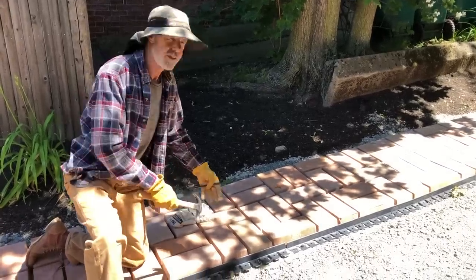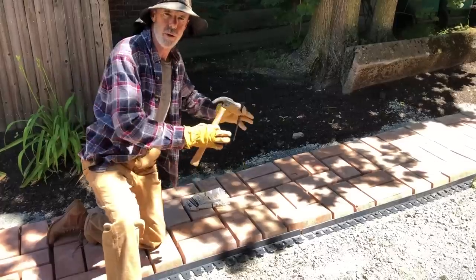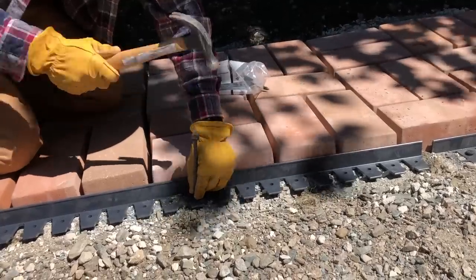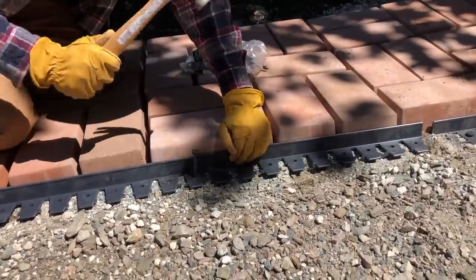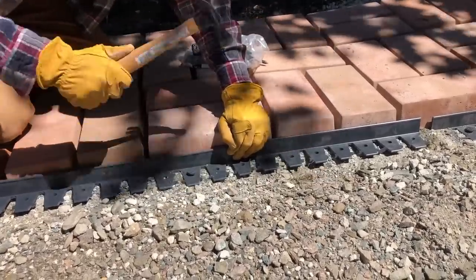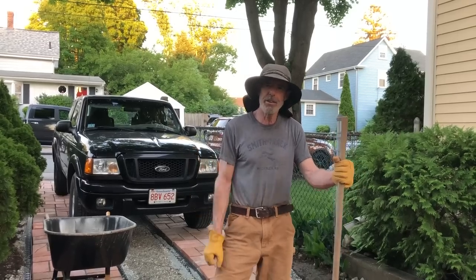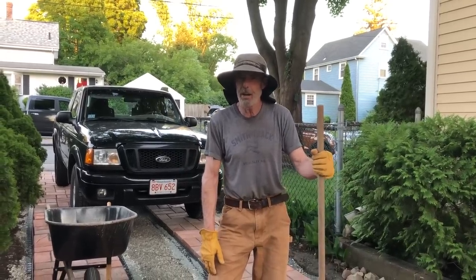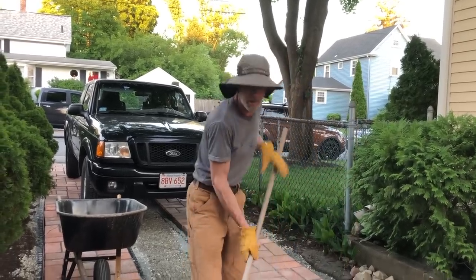We're installing some landscape edging along the sides of the pavers to hold them into place. The pavers are all down and the landscape edging is down, holding the pavers in place. Now, to make sure they stay in place, we're going to sweep stone dust in between the pavers.